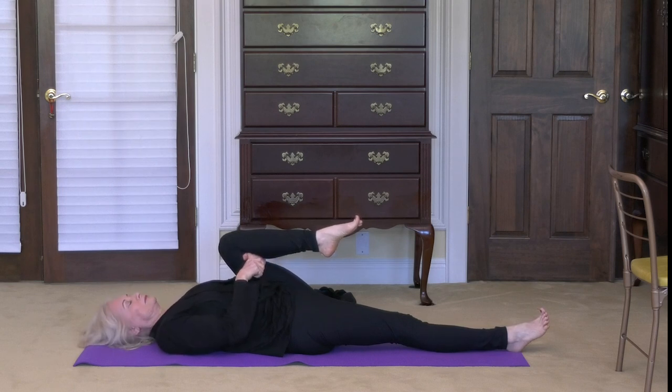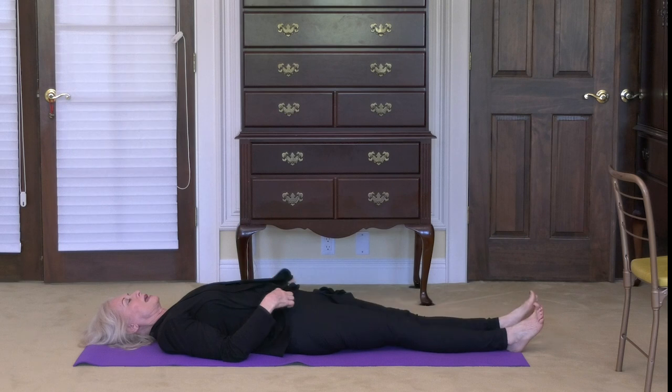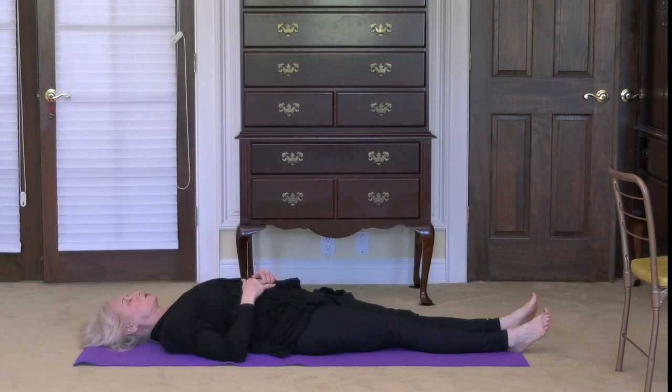When you're ready, extend the left leg out. Find a place of peace and comfort for your body — perhaps lengthening your neck again, perhaps straightening your shoulders. Let's go ahead and tighten our glutes one more time and then relax them. Do it again — tighten again and relax. Then allow the body to just settle into a nice state of relaxation.